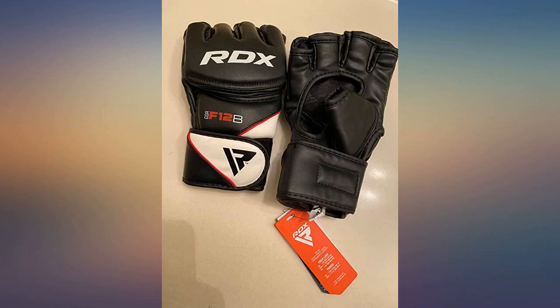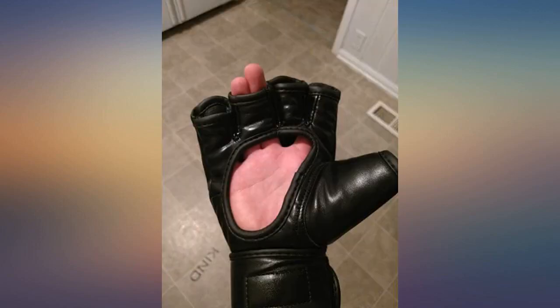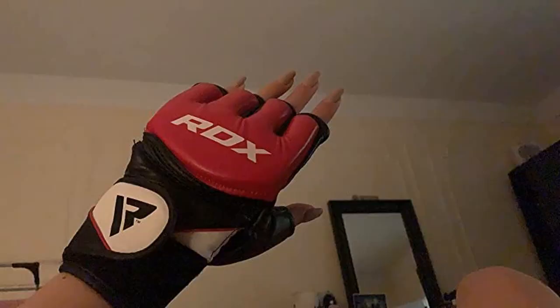Great for hitting the heavy bag. However, I was looking for female gloves that were not pink. I chose these because the picture showed a much darker color than the bright pink ones I received.